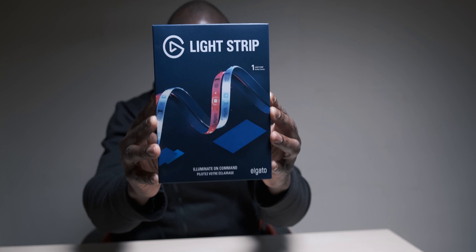Yo, what is good everybody? Ben from Love Growth Tech and we are back for another unboxing video. Again, not my usual, but this is from Elgato — this is their new light strip. I believe this is their first light strip. Big shout out to Elgato for reaching out and sending this in before release to check it out, test it, and review it.